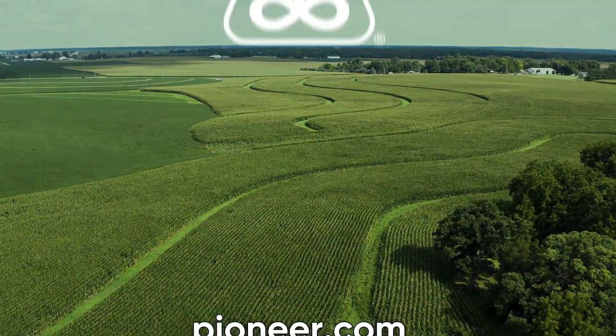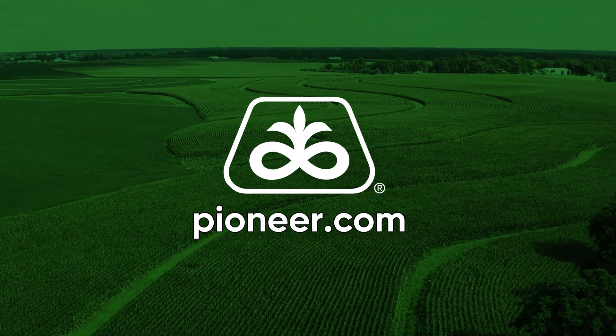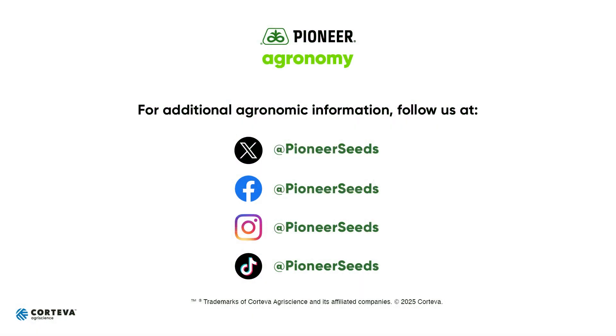With that, I wanted to say thank you and have a very happy and safe planting season. That concludes this Pioneer Agronomy video podcast. Visit our page on pioneer.com and follow us on Twitter and Facebook for more agronomy insights.